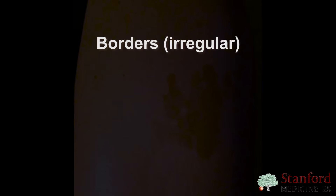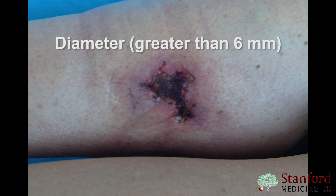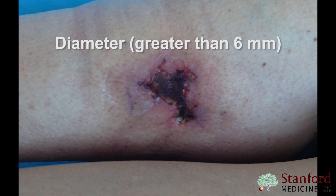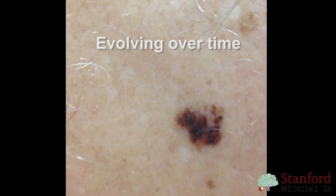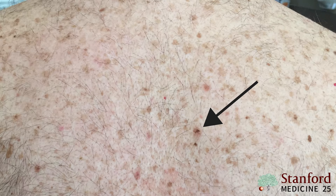The ABCDE is a mnemonic to help you remember what features to look for that could indicate melanoma. A stands for asymmetry. B stands for border irregularity, like notched or scalloped borders. C stands for multiple colors — there may be shades of tan, brown, or black, or sometimes red, white, or blue. D stands for diameter — melanomas are usually greater than six millimeters, about the size of a pencil eraser, but they can be smaller. E stands for evolution or change, and this is the most important sign. If something is changing, you want to take it seriously.